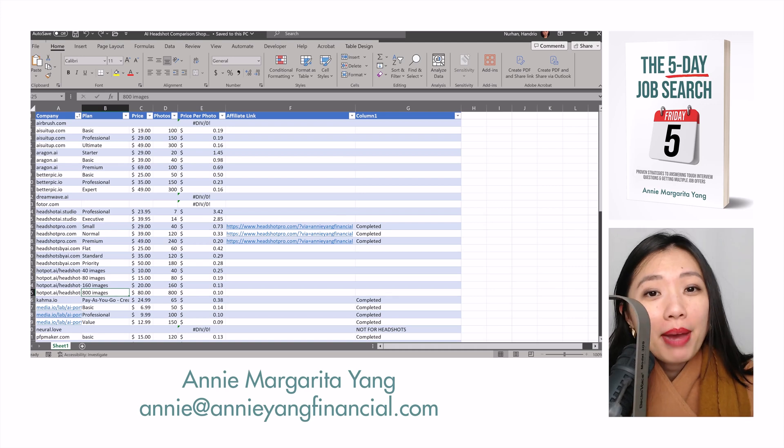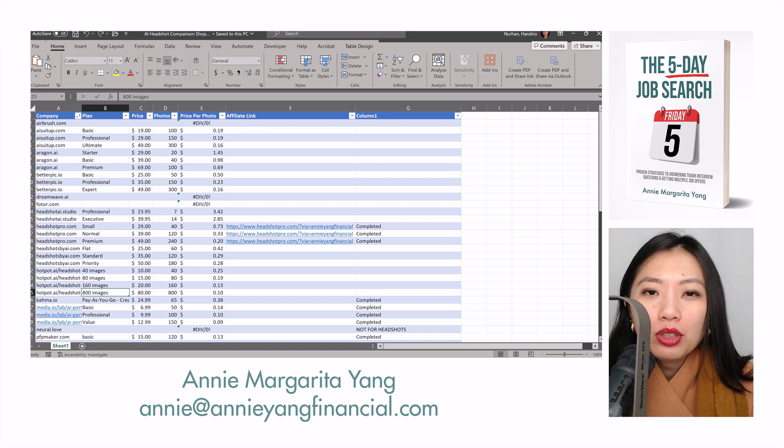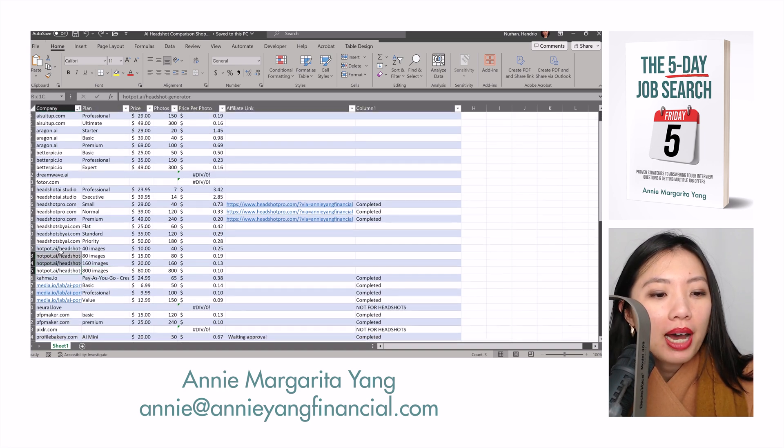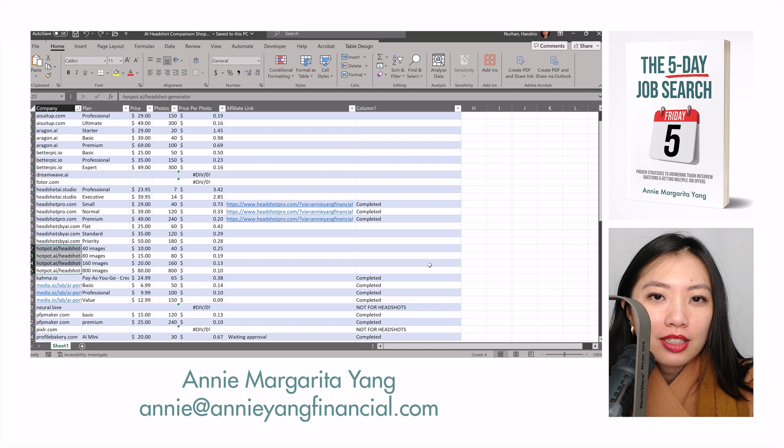Hey guys, it's Annie Margarita Yang back with another Annie Yang Financial video for you today. Today I will be doing an AI headshot review of Hotpot AI. The whole reason why I am doing these reviews is because I want to find out what is the best AI headshot generator out there.